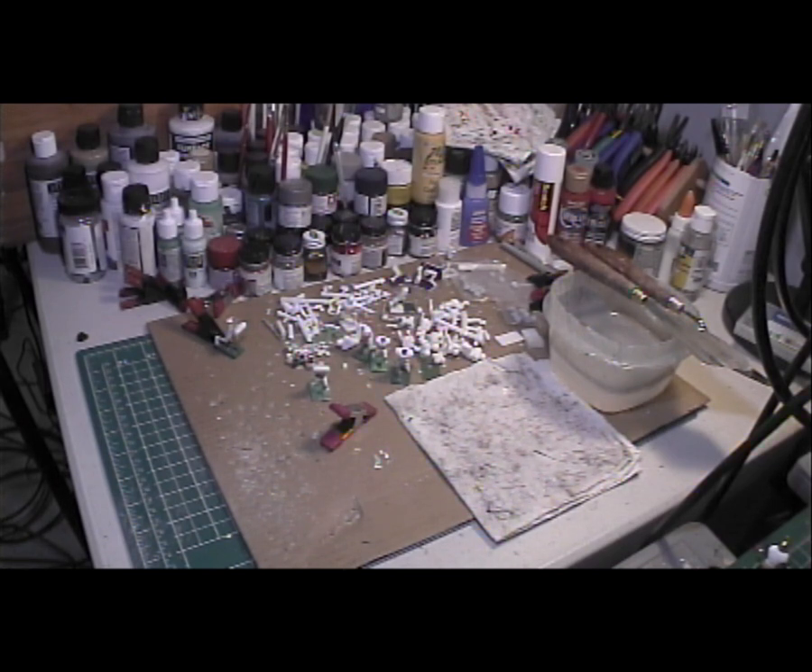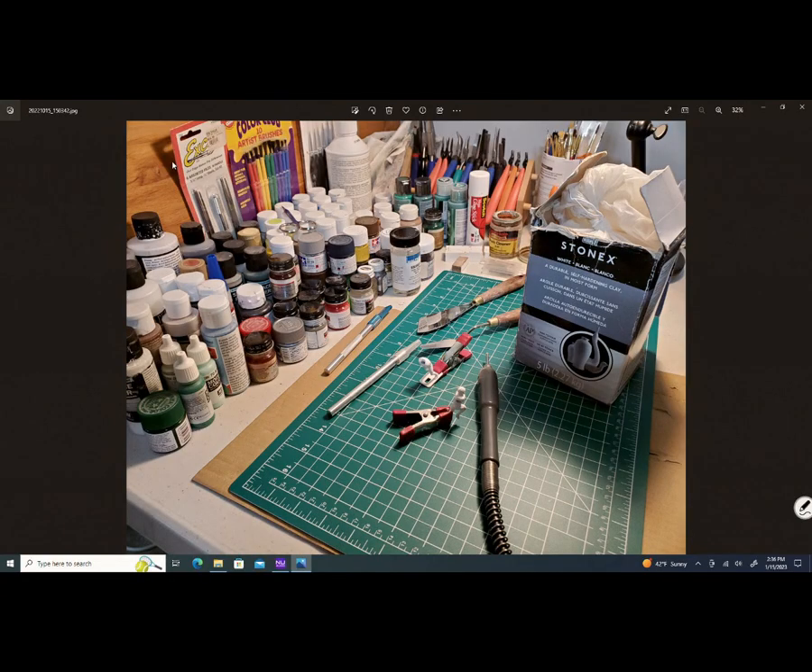I'm going to show you this picture right here. This is my workbench when I got everything cleaned up and organized a while ago.